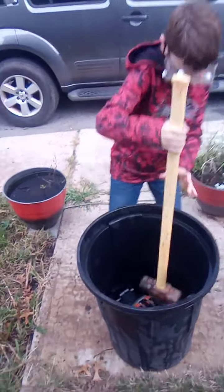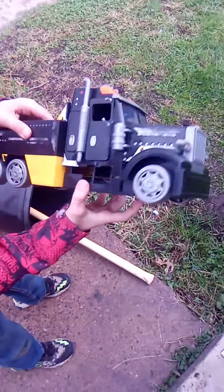Dang, not much damage at all. Not even a dent really. Try flipping it over. There we go. Okay, that did some damage. Okay, what's next?